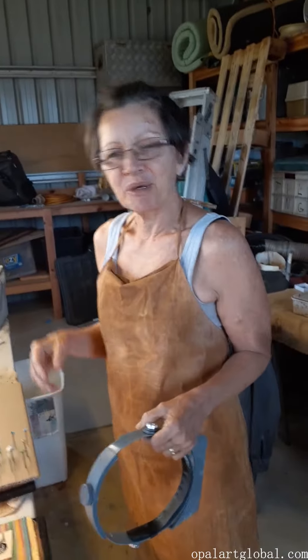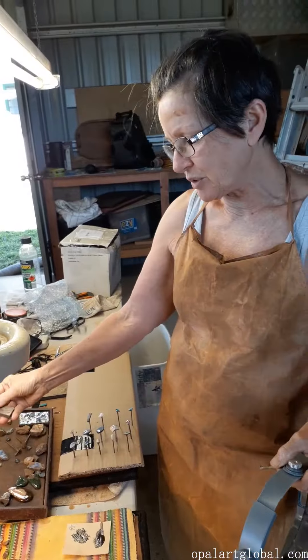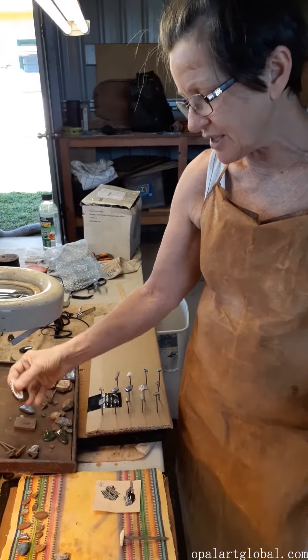Most of the time at Opal Eye Global we're cutting the larger pieces for the opal art range — the more organic, large, artistic pieces such as here.